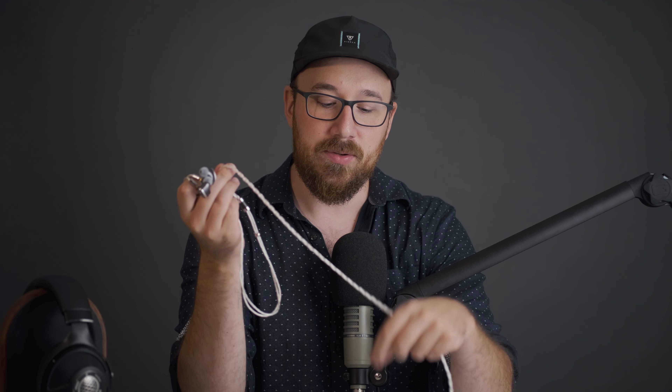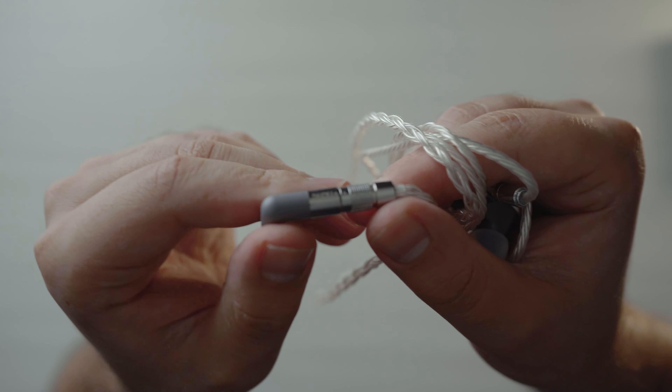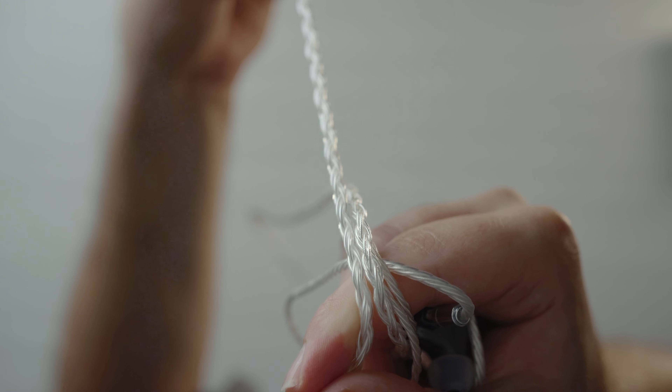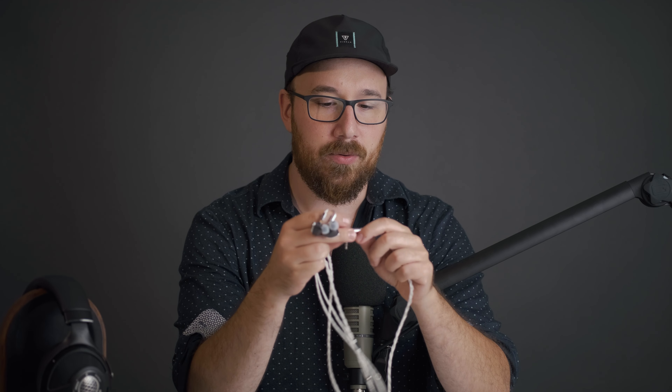But in addition to the U12T, we're not just stopping there. We're actually also giving away the DUNU Blanche cable — and no, that's not your great aunt Blanche. This is one of the best cables I've ever come across for IEMs. It's extremely easy to use, it's lightweight, it feels very sturdy and solid, it looks nice, it's not stiff and doesn't get tangled at all. This is basically neck candy, if you will.